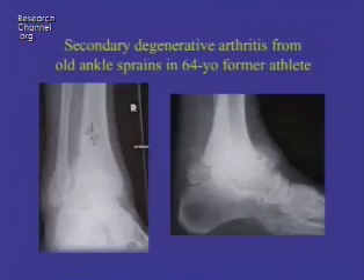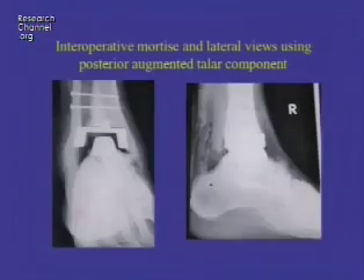Here's an example of secondary degenerative arthritis from an old ankle sprain — almost the most common cause of ankle arthritis is a chronic unstable ankle from a sprain. This is an old college football player, now 64, with massive spurs, loose bodies, and degenerative arthritis primarily in the ankle, not so bad in the subtalar joint. Here's the result of a total ankle arthroplasty: the spurs and arthritic tissue are removed, a total ankle replacement is placed, the subtalar joint is debrided, and everything is lined up.